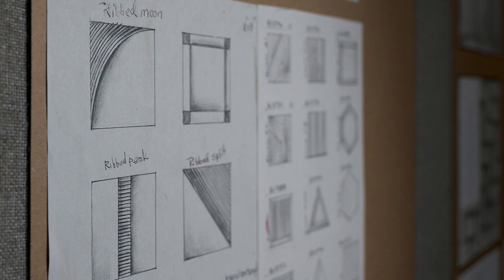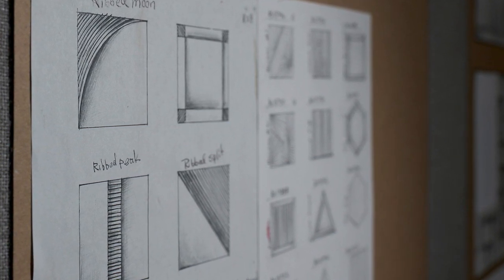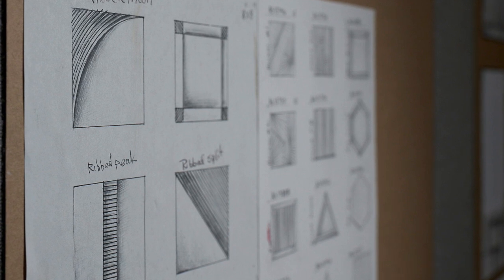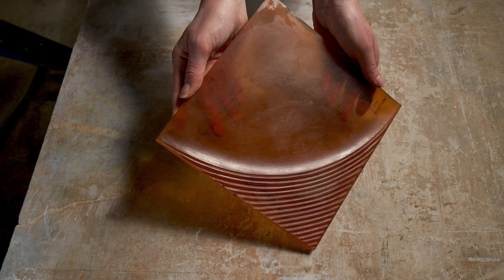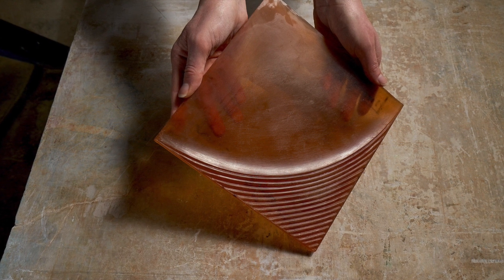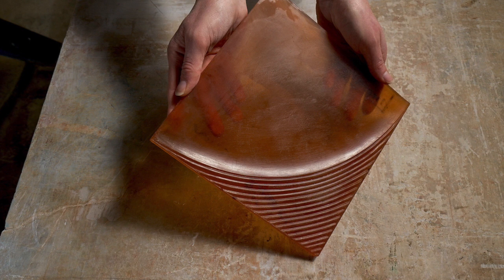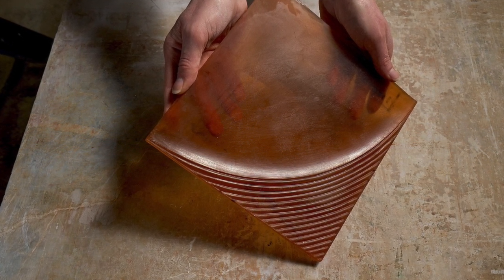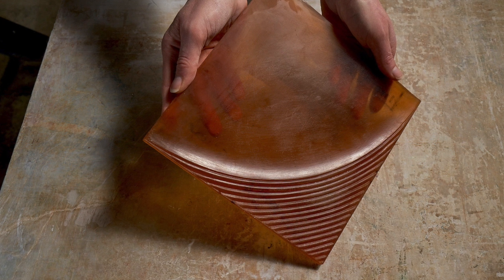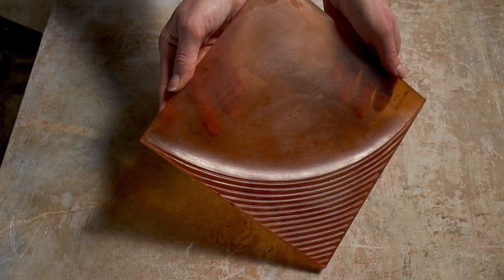The design team translates those sketches into drawings and different options. Once we choose an option, they make a wax mold, which is really one of the most important parts of the design process because it allows us to see the tile in three dimensions. We can really look at scale, texture, and line detail to make sure everything is working.